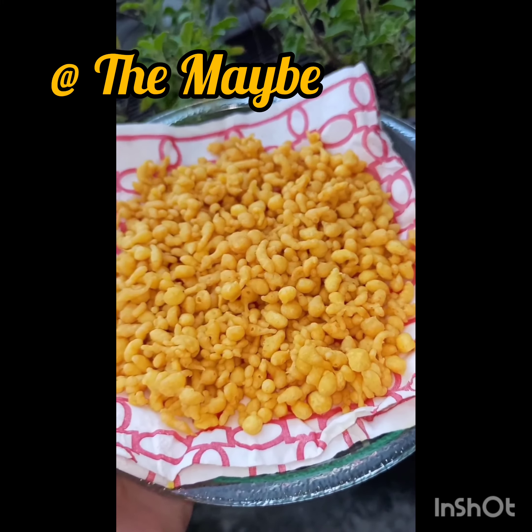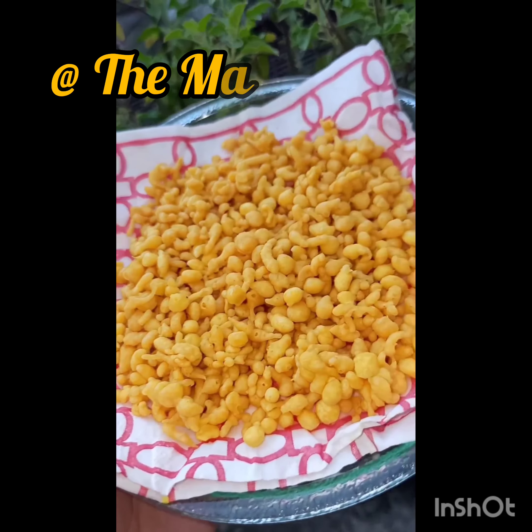Top some curd with boondi, chili powder, chaat masala, and coriander leaves, and enjoy!